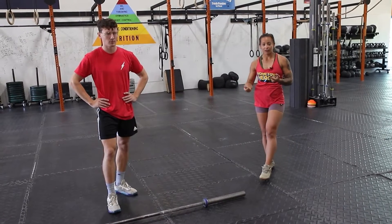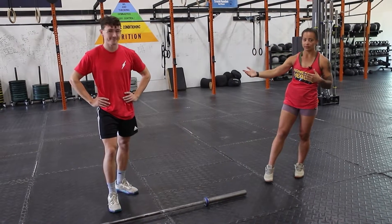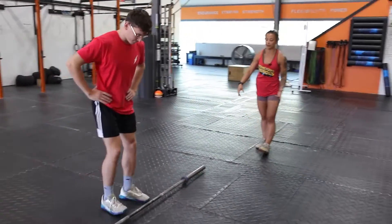So talking about the tall snatch, the first one we're going to go over — we're going to talk about the execution. We have Jake here; he's going to show you guys what a tall snatch looks like. He's going to start by finding his snatch grip on the barbell, nice and wide — if he were to stand up, that bar is going to sit right into his hip crease.